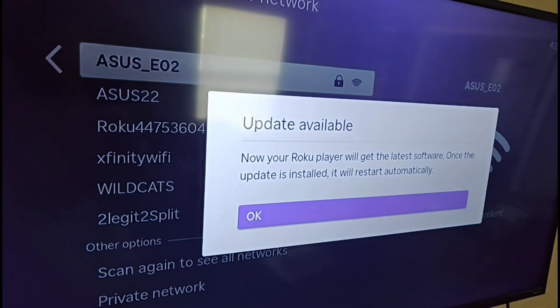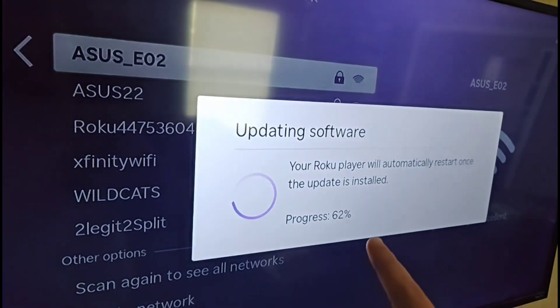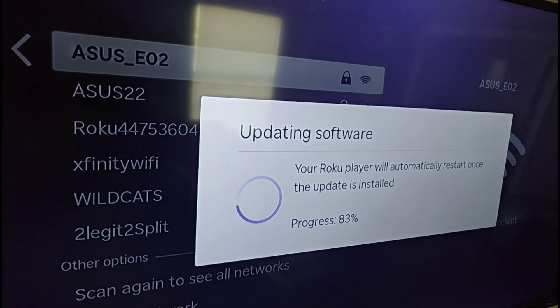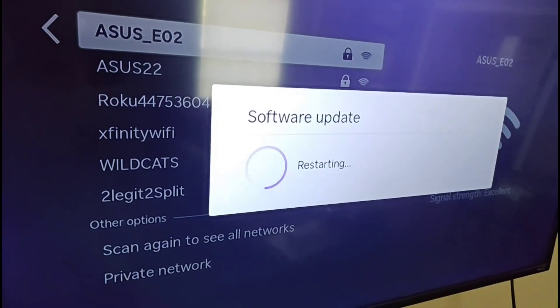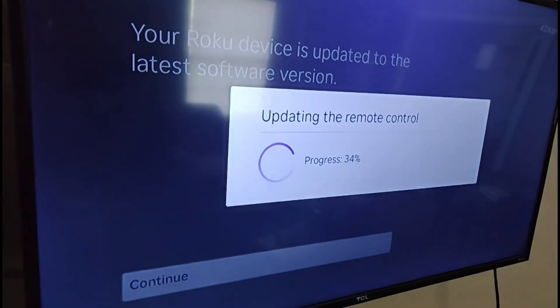The next thing we want to do is update our Roku player. Click OK on this — your Roku being connected to the internet will allow it to update its software over that connection. It's going to restart your device, and your Roku will now be updated to the latest software version. Click Continue, and it will also update the remote control.